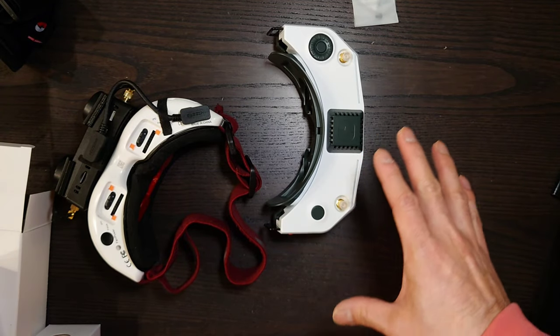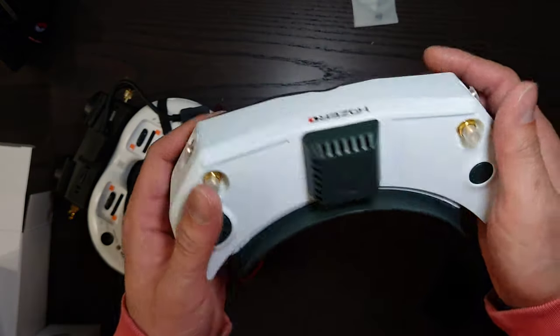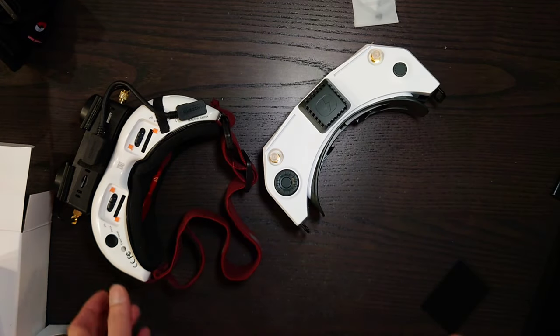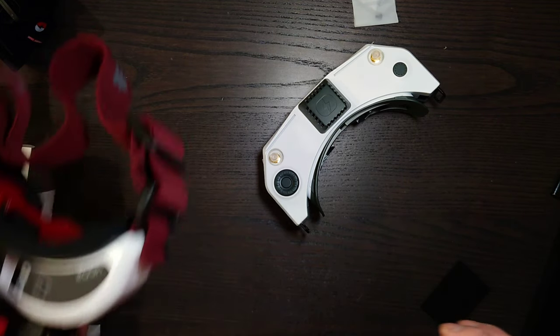Very, very happy to have received this. Looking forward to trying these out and seeing how they perform. Online reviews from a lot of places have been very positive, so I don't see how my experience would be any different from theirs.